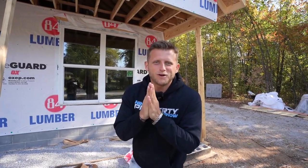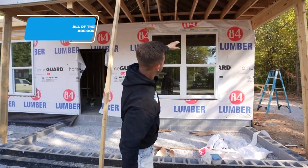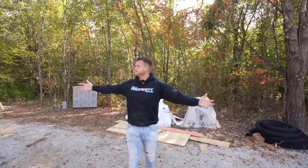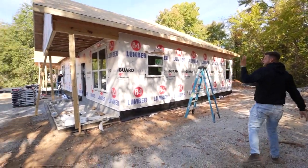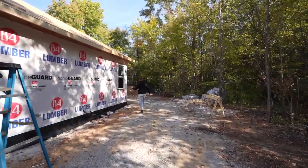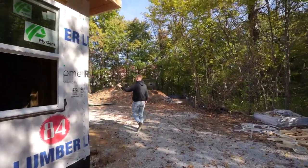Quick update on what's going on right now — all of the windows are set. What they're going to do now is apply the tape that goes on the exterior, the bottom, and the top part. I want to walk around the house and show you how it all looks. We've got the kitchen window, and then over here is the master bedroom window on this side.